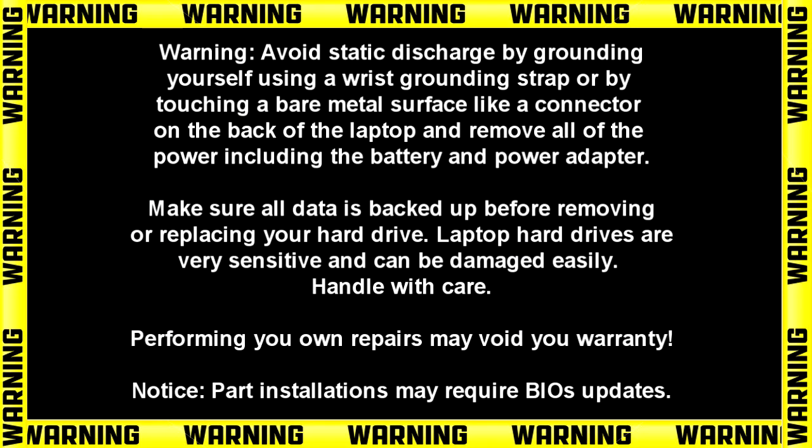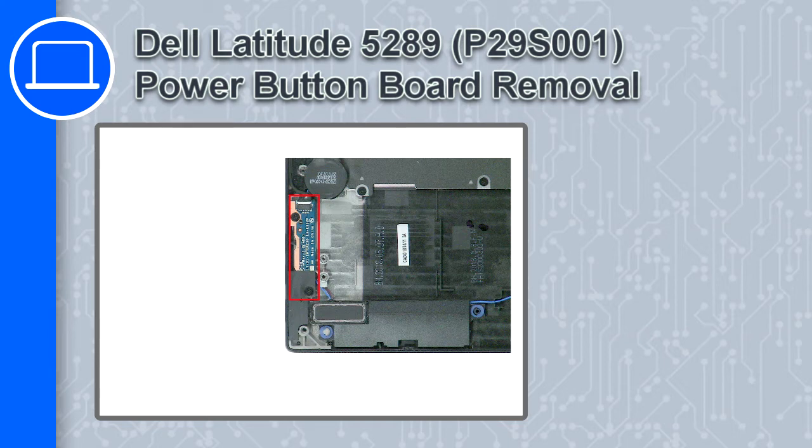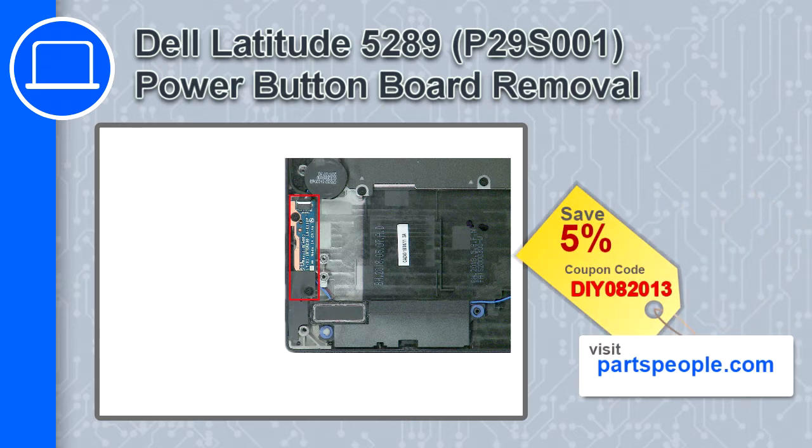How's it going, this is Ricardo and in this video I'll show you how to remove the power button board from a Dell Latitude 5289. If you're looking for parts for this laptop, go to our website and use this coupon for a 5% off discount.